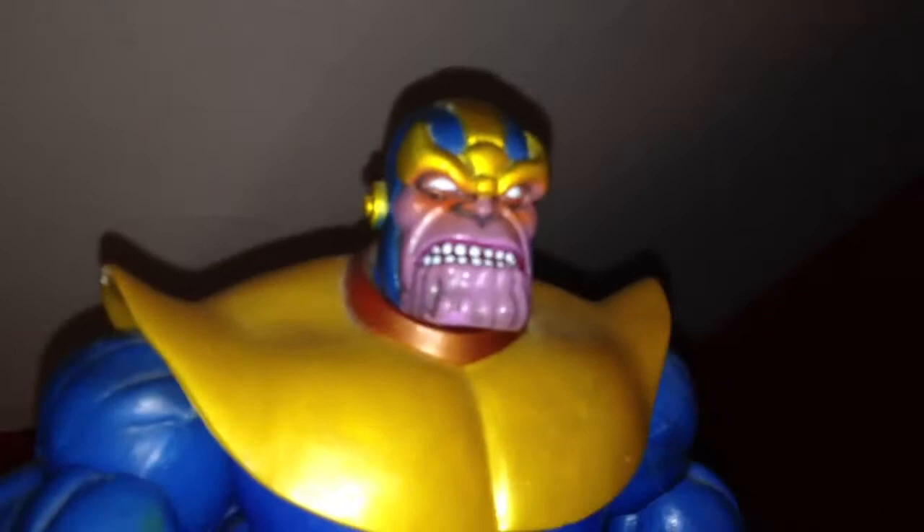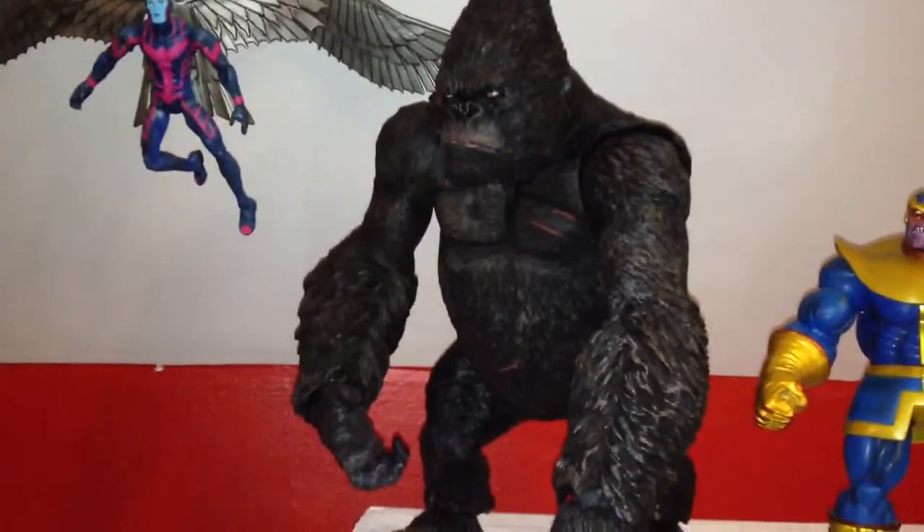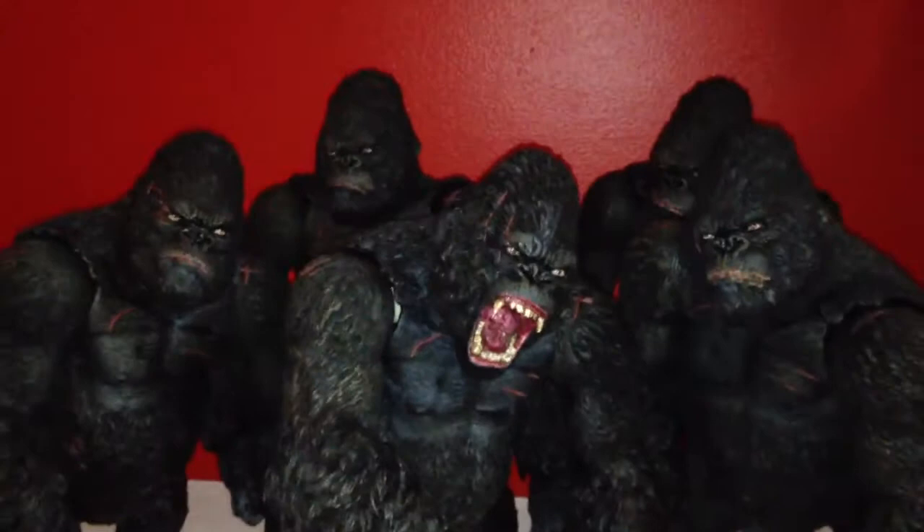I've got two more Kongs, so that puts me up at six. There's the other one — got them bad boys, so I got two more of those.